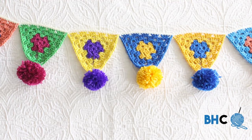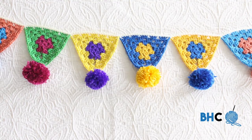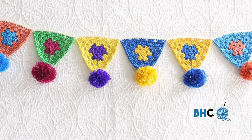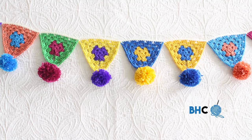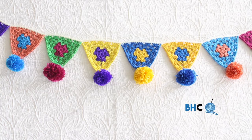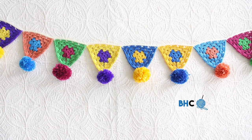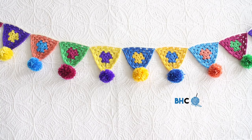Thank you so much for spending some time with me today and allowing me to teach you how to crochet the boho bunting from Yarnspirations. A big thanks to Yarnspirations for allowing me the opportunity to do so. My name is Brittany and I teach and run Be Hooked Crochet — a YouTube channel and crochet community all about teaching you how to crochet. If you liked my teaching style, check out bhookedcrochet.com where you'll find hundreds of crochet tutorials, knitting tutorials, and a podcast. Yarnspirations has great projects planned for the future, so look out for future tutorials demonstrating their amazing free patterns.